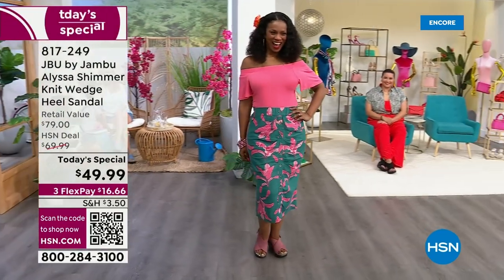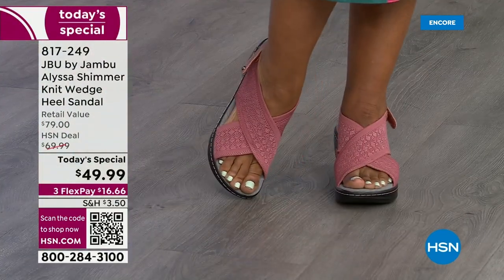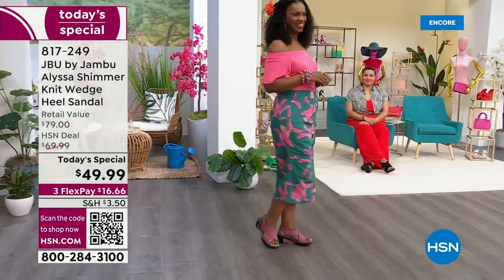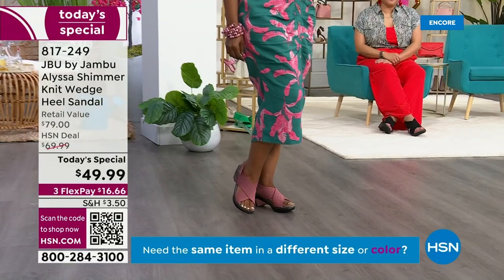Hello, Ingrid. How cute is this sandal? It's called Alyssa. Adorable in the rose. Look at the shimmer on that. It's a stretchy knit upper. Note that there's a hook and loop closure on the back so you can really customize how this fits against your heel and on your foot.